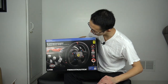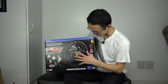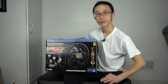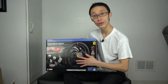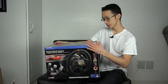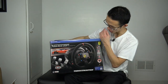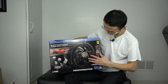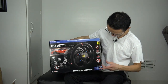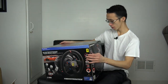Look at that - T300 Ferrari Integral Racing Wheel Alcantara Edition. It's licensed by Ferrari. I've always wanted a Ferrari - someday - but I got a steering wheel, so I have a Ferrari product. This is big, it is humongous. This is the front - it's for PlayStation, it's the Alcantara. You got the 1080-degree turns, the H.E.A.R.T. technology, and the Ferrari rim.